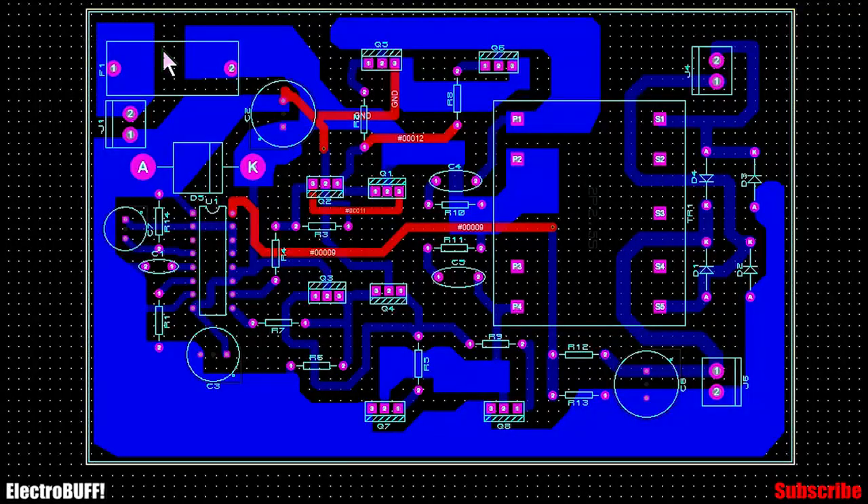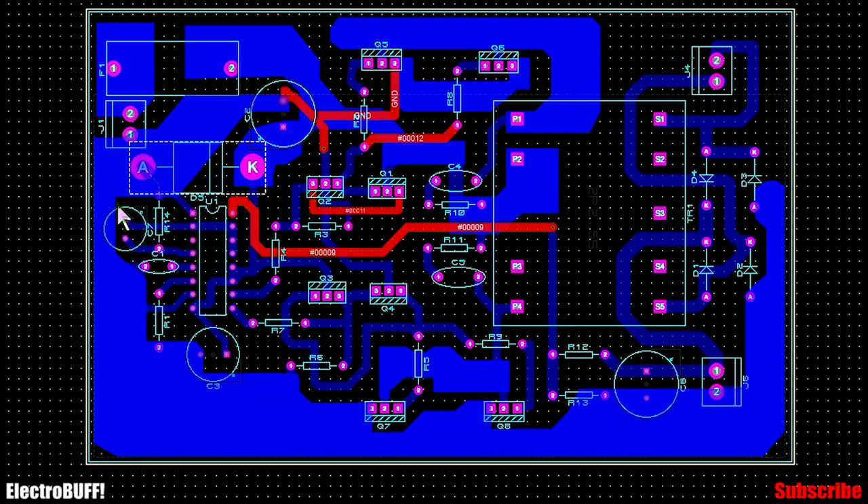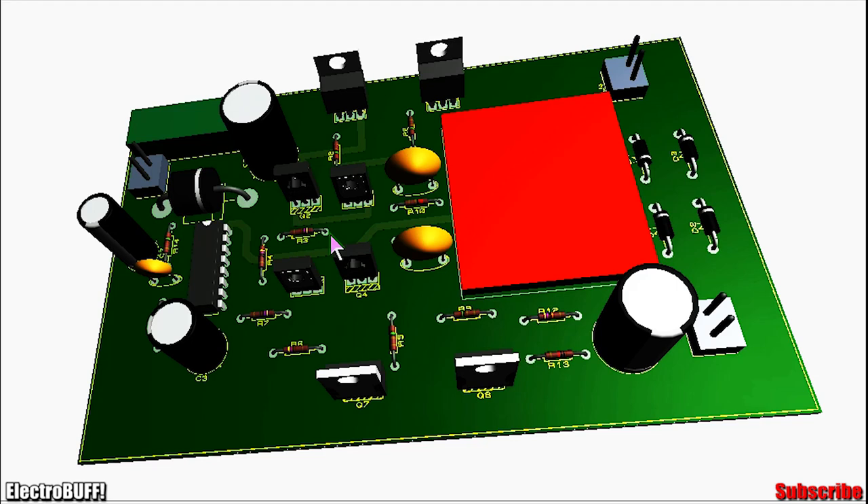For the PCB layout of the project, it looks as shown. This is the input, the fuse, the capacitor, the IC and its biasing circuit, the reverse polarity protection diode, the MOSFETs on one side and the other side, the ferrite transformer, the DC output, and the high voltage high frequency AC output. In 3D, the final board should look as shown.